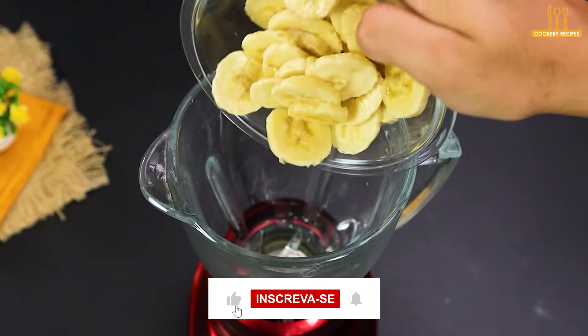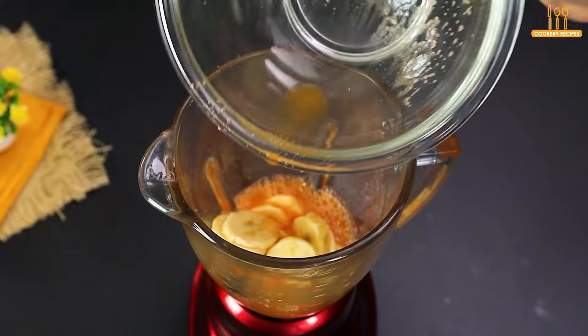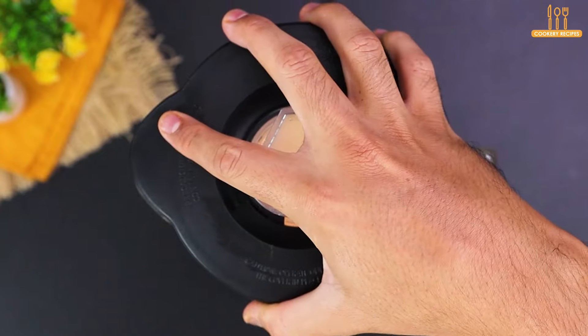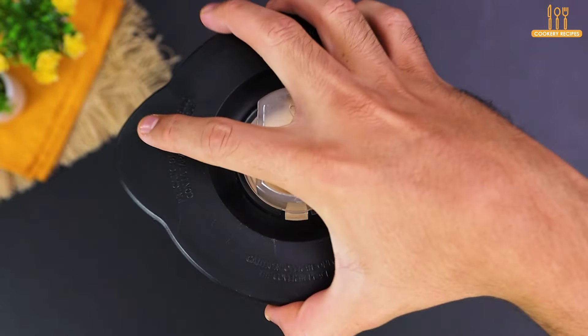We go back to the blender and pour the banana slices. We add the sieved carrot juice and 240 ml of milk. Beat again for 3 minutes until a homogeneous mixture is obtained.